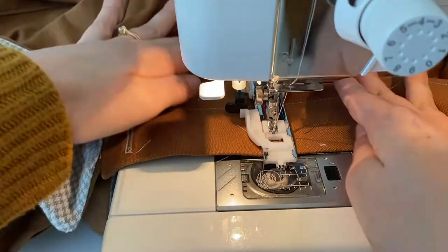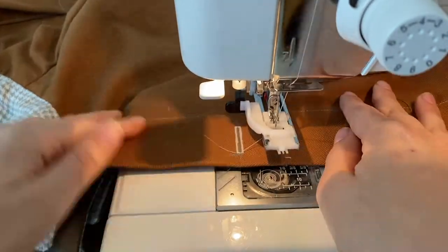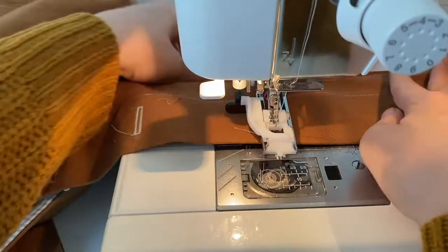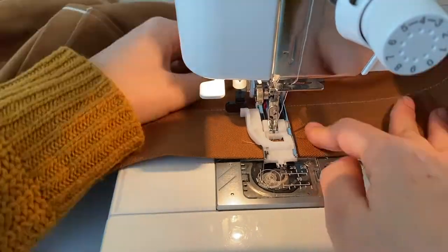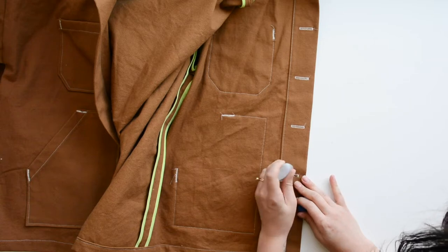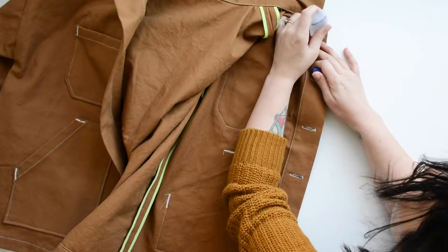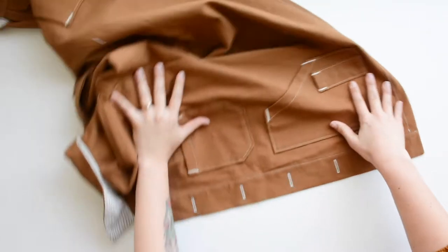Moment of truth — we're at the machine sewing our buttonholes. Just line it up and make sure nothing is in the way of that sensor, or it will trigger the buttonhole to end shorter. This was a smooth buttonhole process for me on this project, so hopefully that boosts your confidence — you can do it. Once the buttonholes are in place, I like to fray check the back for a little extra durability. Let it dry, and now we're going to cut them open.